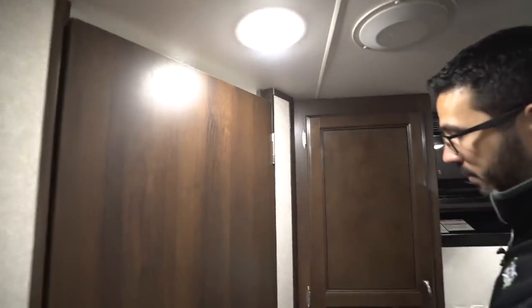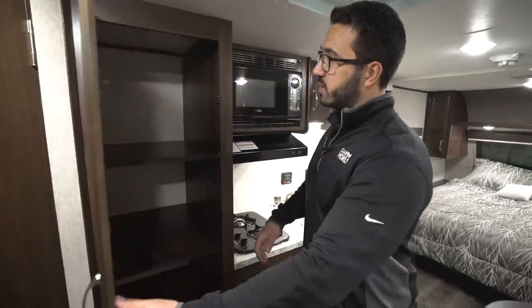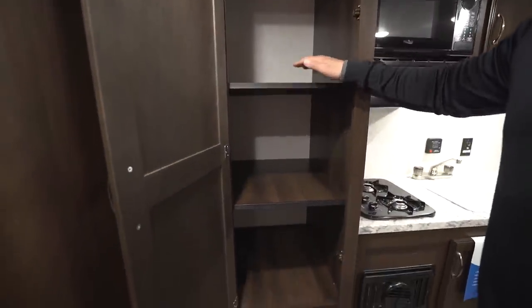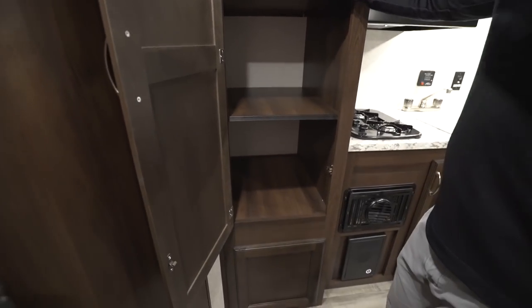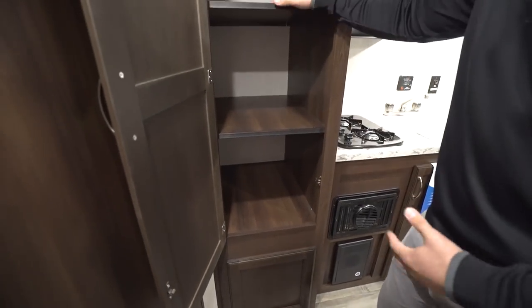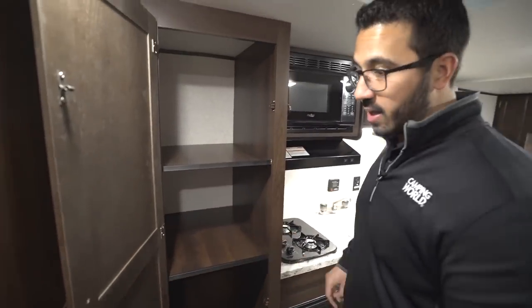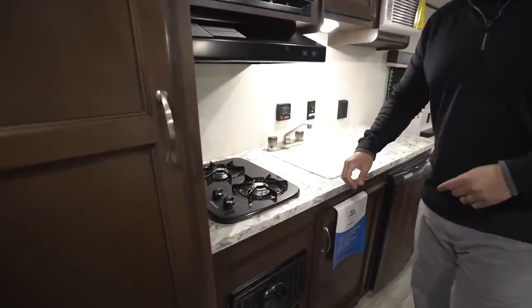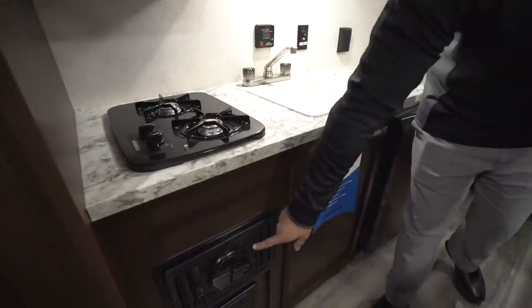Right outside of the bathroom we'll open this up — big pantry here. You have to love this, especially in a small RV. It's great whether you want to put plates, pots and pans, or if you just have a ton of food you're bringing with you — that can all go in here.